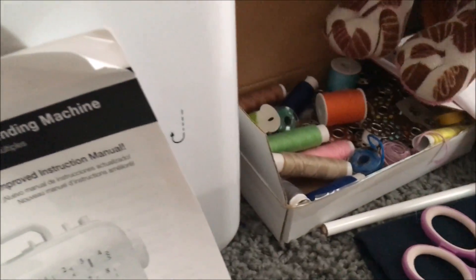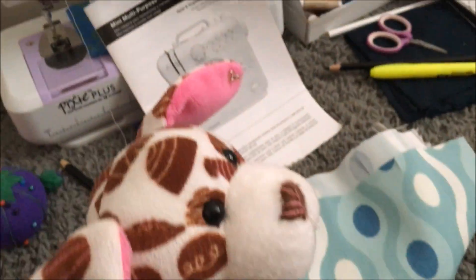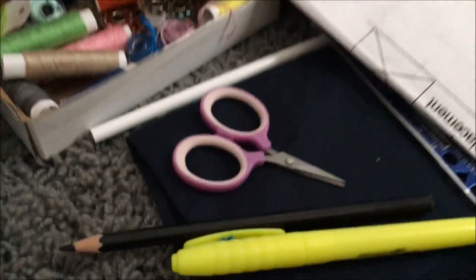Pens to mark your fabric! And our special offer today is a bunch of colored threads! So over here we have orange thread, brown thread, green thread, pink thread, blue thread, and orange! And they probably all get it now.